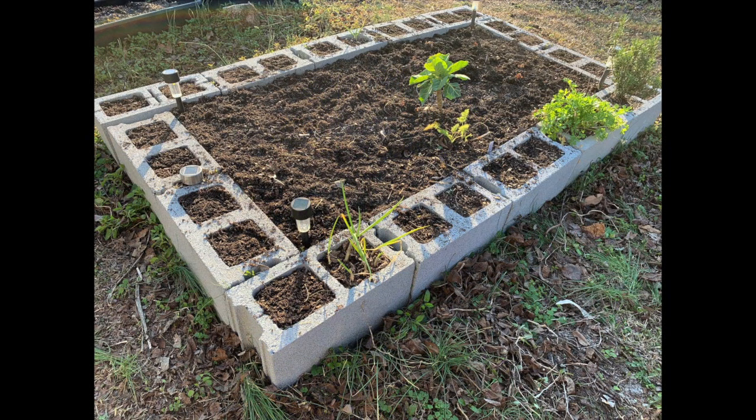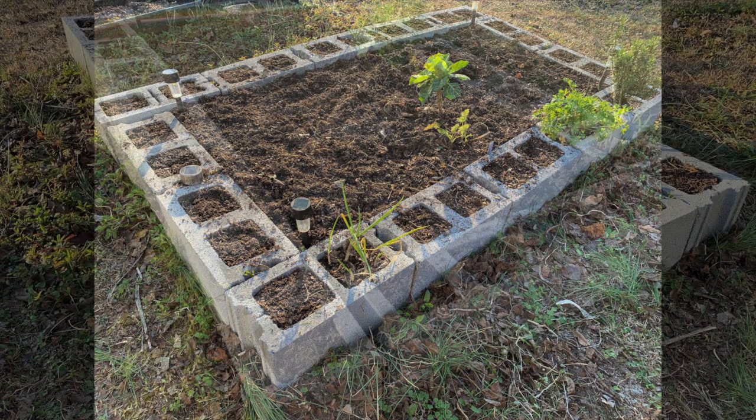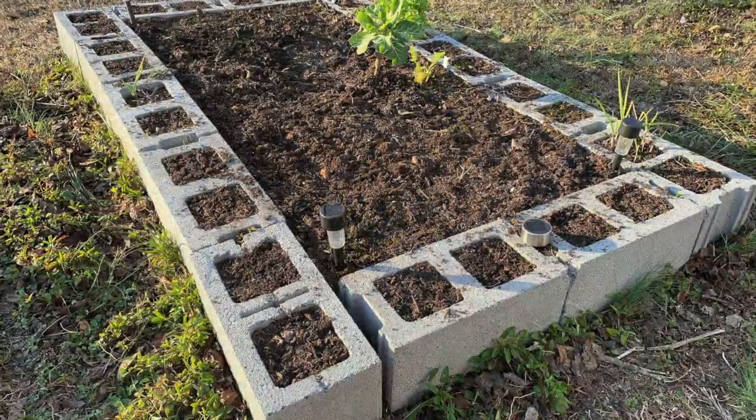All in all, I'm happy the way my garden bed cleaned up, and I'm ready to start planting new things for the spring. Okay guys, until later!